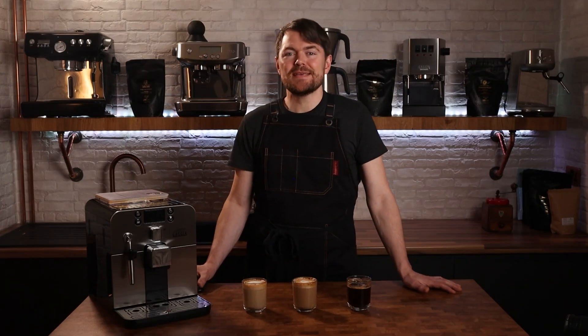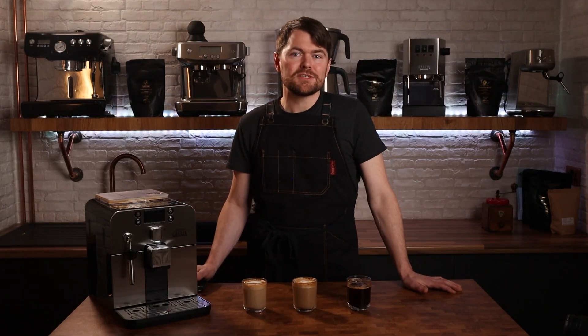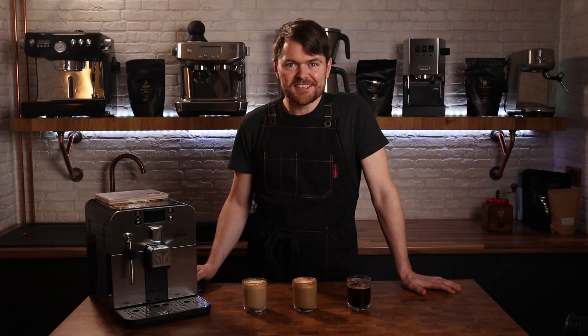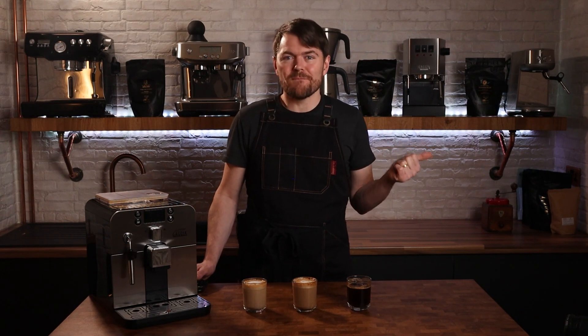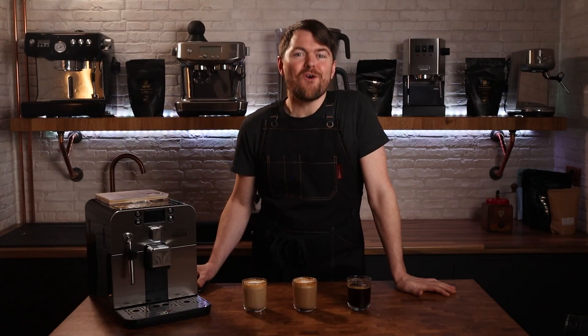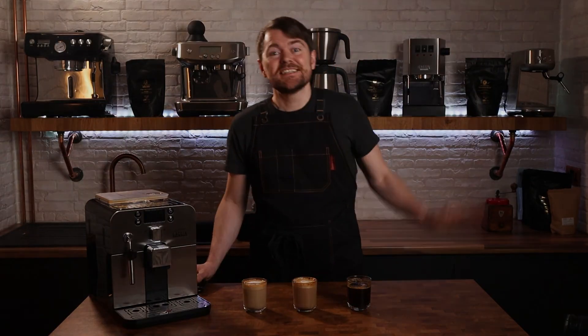So there you go — you've seen me using the Gaggia Brera. I hope that helps you decide if this might be the right bean-to-cup coffee machine for you. Check the description below for various links which might be helpful if you're still undecided. Thank you very much for watching — please click the like button, as that apparently does something to do with the YouTube algorithm. If you enjoyed this video you might want to click here to watch another one, and don't forget to subscribe to become a fully accredited coffee botherer, also known as a Patreon supporter — just go to patreon.com/coffeeblogkev. Cheers, bye!